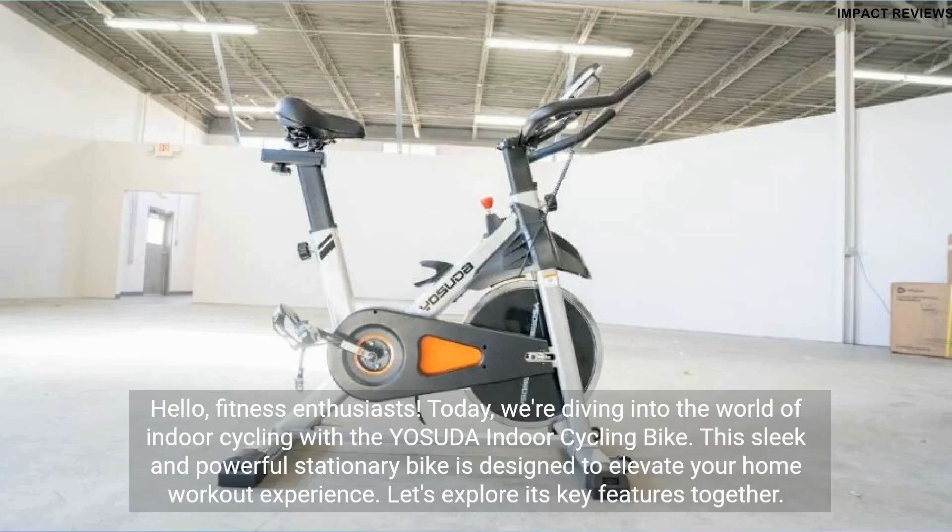Fitness enthusiasts, today we're diving into the world of indoor cycling with the Yasuda Indoor Cycling Bike. This sleek and powerful stationary bike is designed to elevate your home workout experience. Let's explore its key features together.